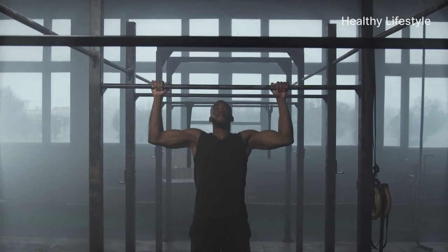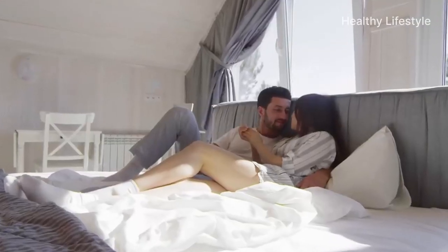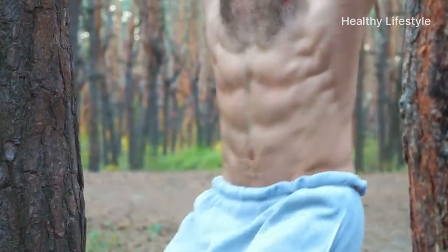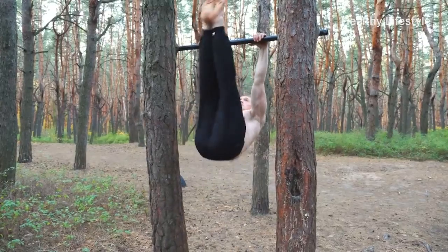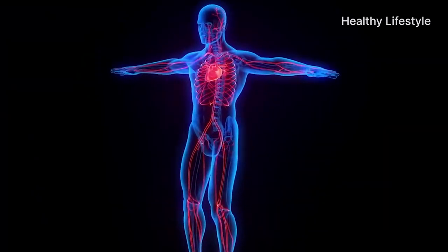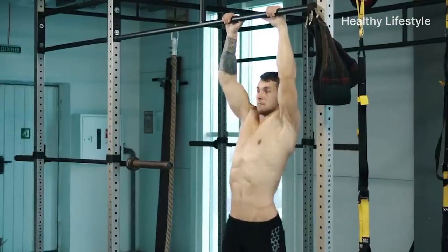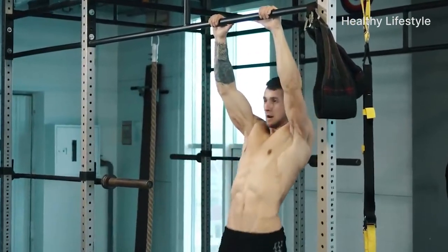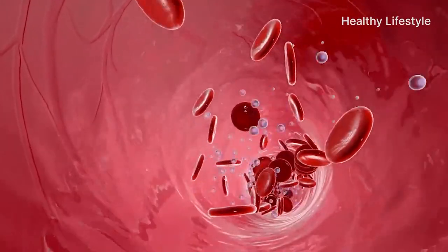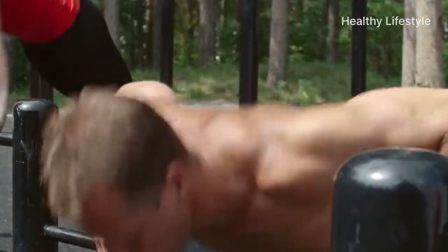For men, exercises on the bar are of particular importance for those who want to normalize and improve potency, increase erections, and normalize urination. Strength exercises on the back and legs help testosterone production, strengthen the muscles of the crotch, improve blood circulation in the organs, and normalize male hormone and adrenaline levels, which improves mood and reduces muscle tension. Additional benefits include oxygenation of the brain, heart and other organs, strengthening the spine, increasing stamina, body strength, and increasing the volume of the shoulder girdle, arms and back.